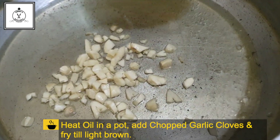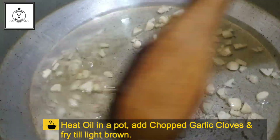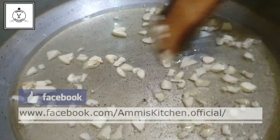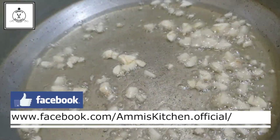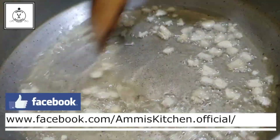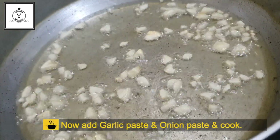We will put it light brown in the pot. Now cook light brown until it is done. Let us add the seasoning to the paste.